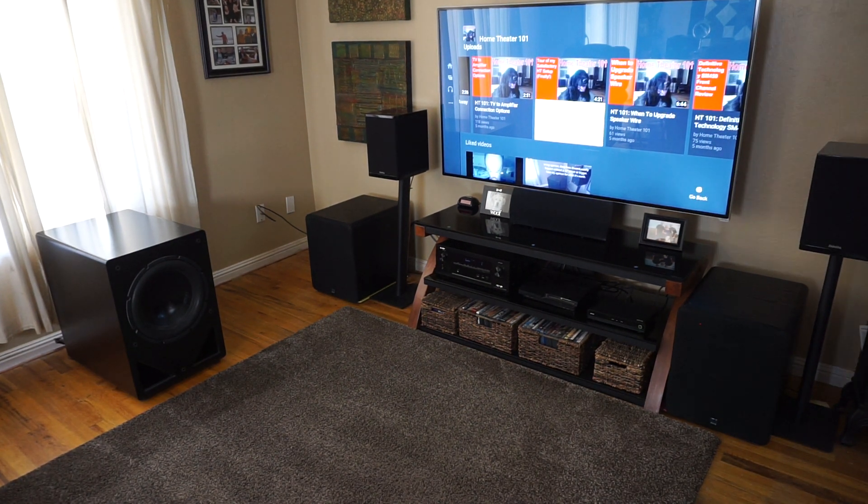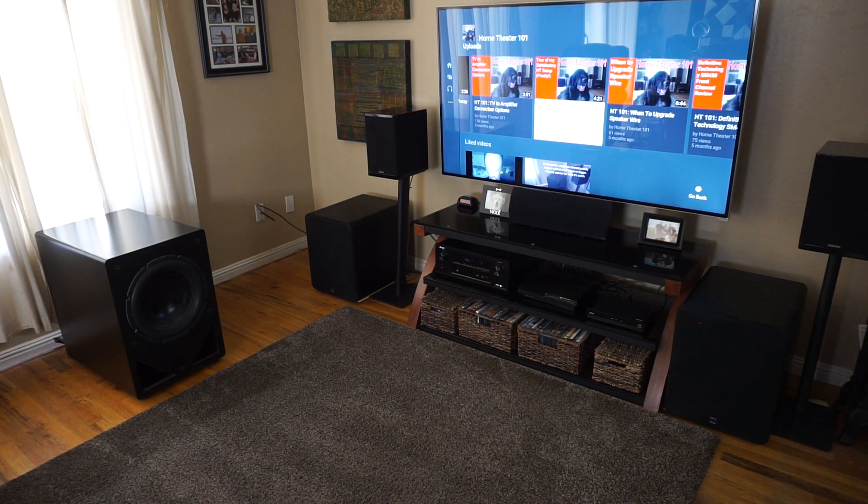Hey guys, I wanted to do a video on Audyssey. I've talked about it in the past — I think Audyssey is a very worthwhile option to have. Even better, as far as subwoofers are concerned, there's actual subwoofer management software and all that stuff, but that's another video.